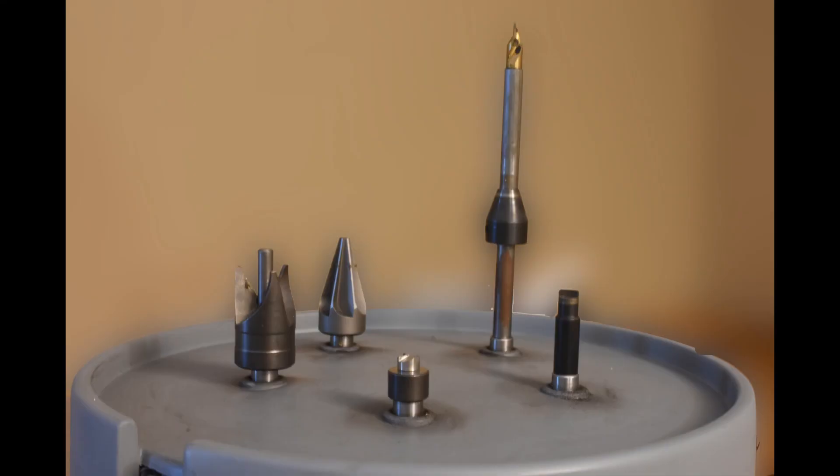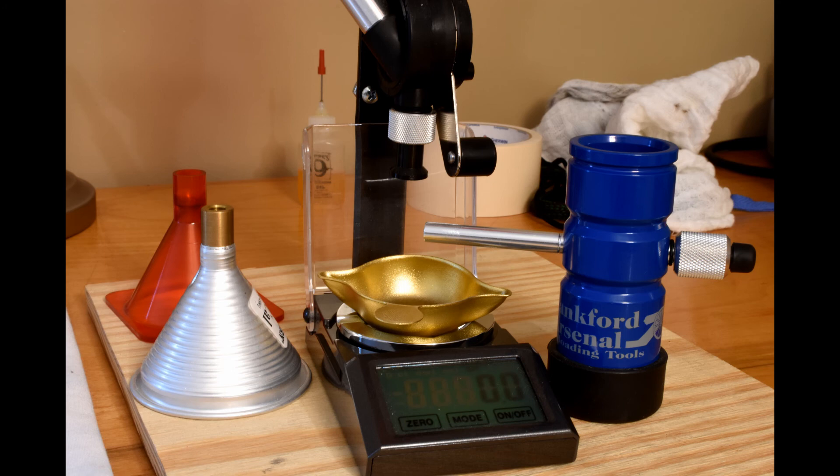For case preparation, I started with once-fired Lake City brass. I resized it full length, resized, and de-capped. I then trimmed the cases to SAAMI spec. Once trimmed, I de-burred and de-chamfered. Then I swaged the primer pocket, uniformed the primer pocket, and uniformed the flash hole. After that, I tumbled them in walnut media in my tumbler for at least an hour and a half, and they came out shiny new .308 cases.